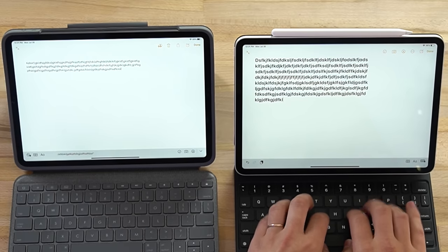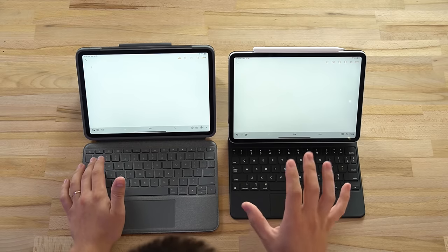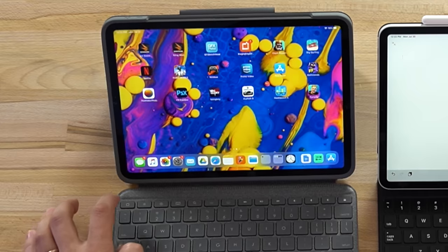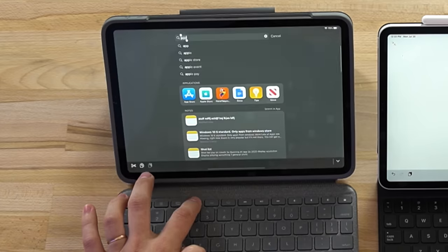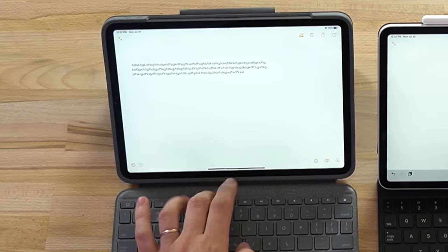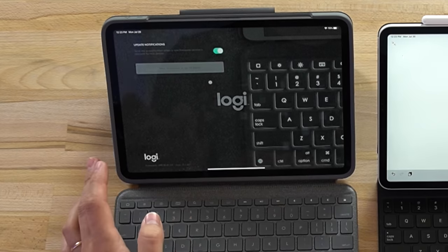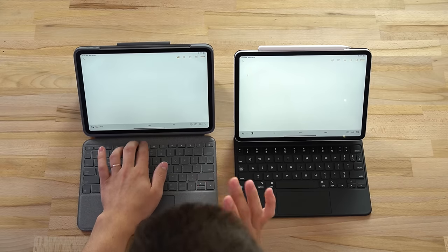The major benefit for the Logitech Folio Touch is that it gets a top row of function keys, which you do not get on the Magic Keyboard case - that's the main reason why people choose not to get the Magic Keyboard. You have the escape key, brightness keys, on-screen keyboard toggle, Safari Spotlight search, and backlit key controls. I went into the Logitech Control app and for some reason those backlit key controls aren't working, even though it says I'm up to date. I took the keyboard case out and put it back in to double-check and it's still not working.